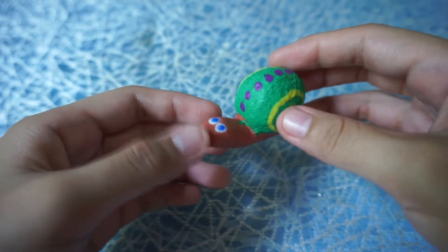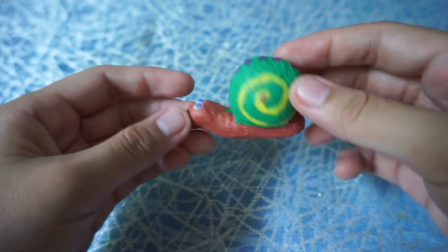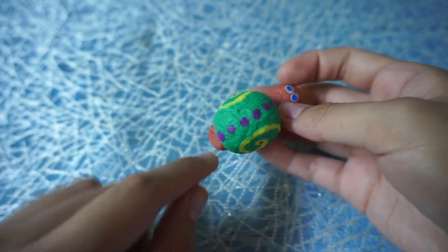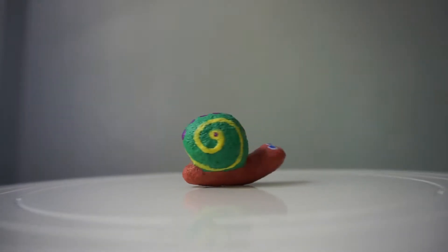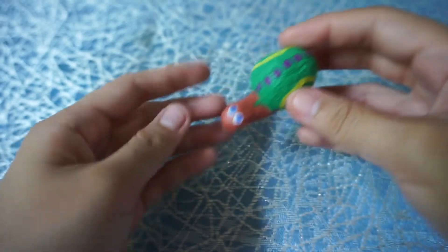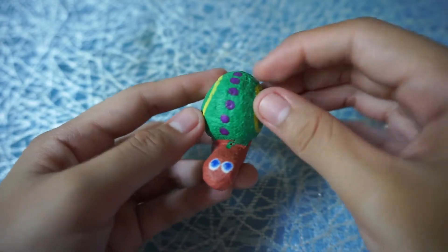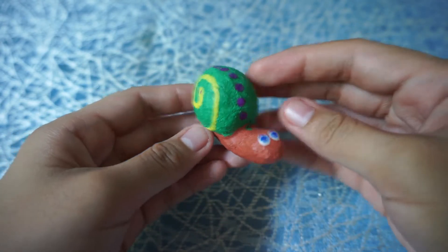Moving on, I have the least slow-rising squishy in this batch — this is a snail. It's got this twirl right there and these violet dots on its shell. It's very cool! He's like a character from the Turbo movie, if you've watched that.